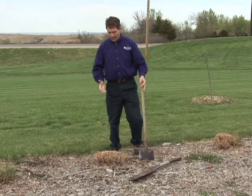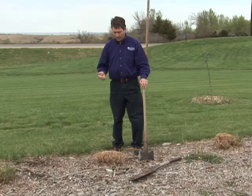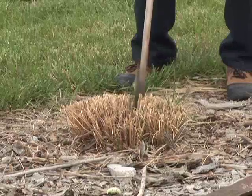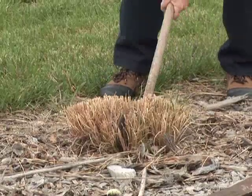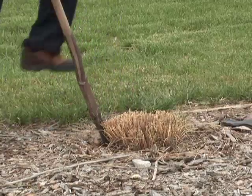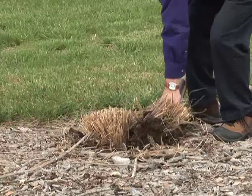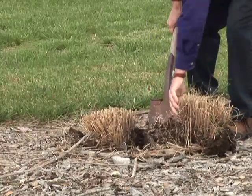Some people like to go ahead and dig their whole plant out and then chop it up or cut it. I find it easier to just leave it in place, use my axe, and cut it and divide it there. Now it's ready to just come out of the ground if you go around it with the shovel. This section will be an extra to give away or find a new place in the landscape.